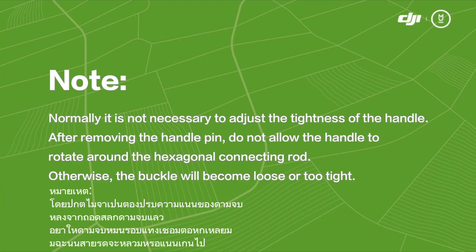Normally it is not necessary to adjust the tightness of the handle. After removing the handle pin, do not allow the handle to rotate around the hexagonal connecting rod; otherwise, the buckle will become loose or too tight.